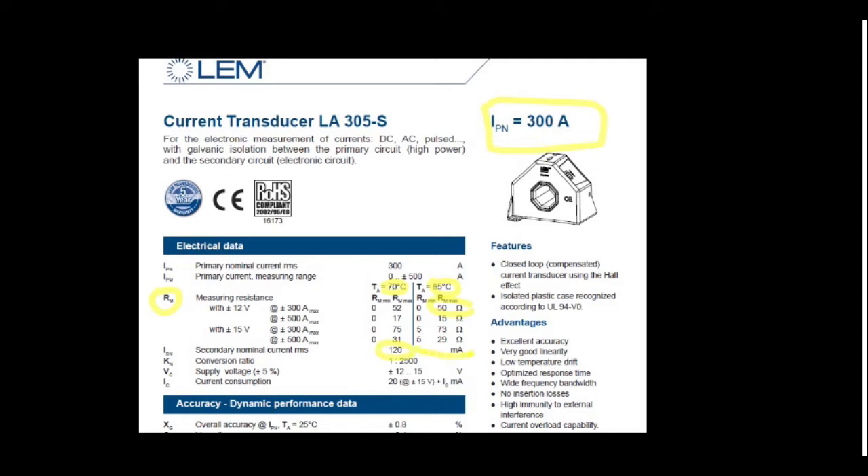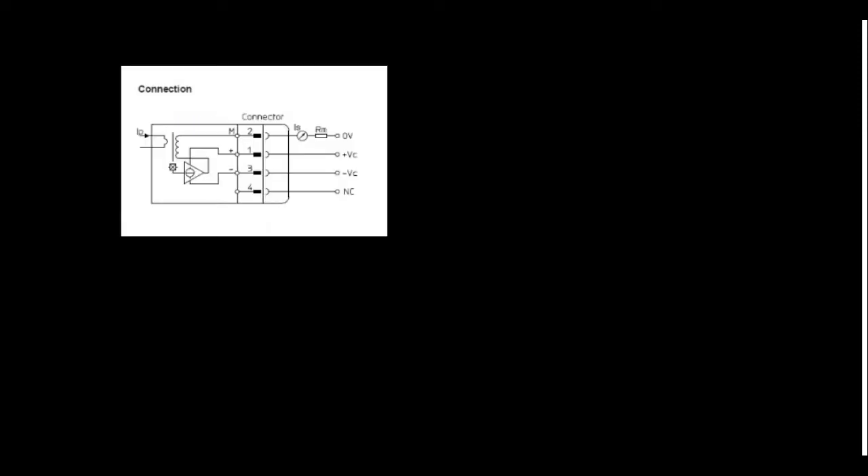The sensor output voltage should not exceed 3 volts. When 300 amps of current flows in the primary, the secondary nominal current RMS output is 120 milliamps. The conversion ratio is 1 to 2500. The supply voltage is plus or minus 12 to 15 volts, and current consumption is approximately 30 milliamps.